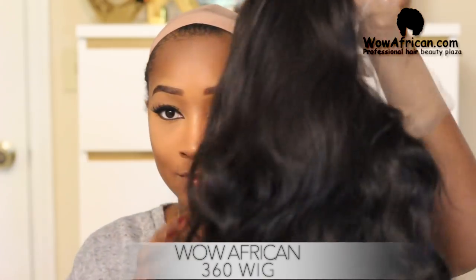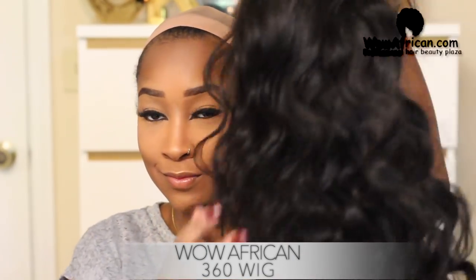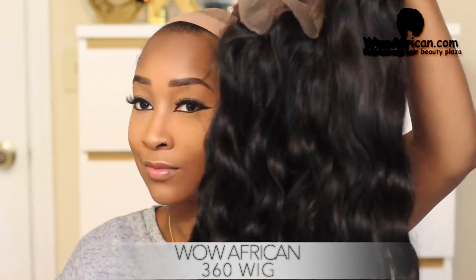Hey everyone, I wanted to record this tutorial on how I got this cute messy bun with my lace wig. This is a 360 wig from Wow African, so big shout out to Wow African for sponsoring this video and sending me this wig to use. So let's get started.